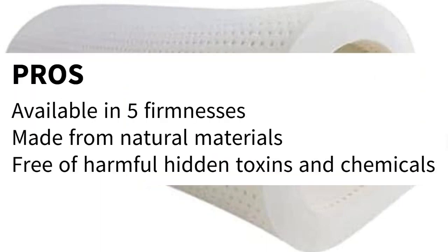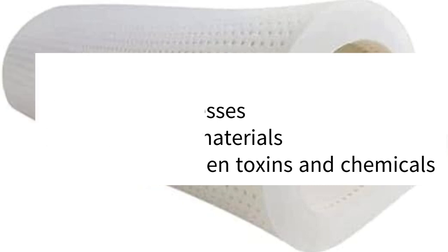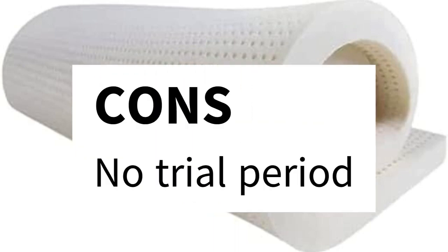Pros: available in five firmnesses, made from natural materials, free of harmful hidden toxins and chemicals. Cons: no trial period.